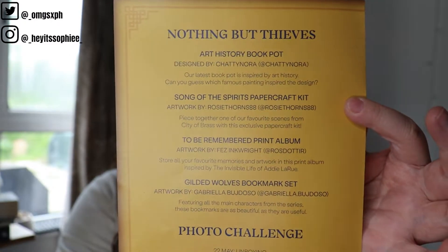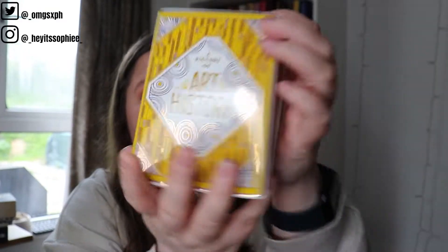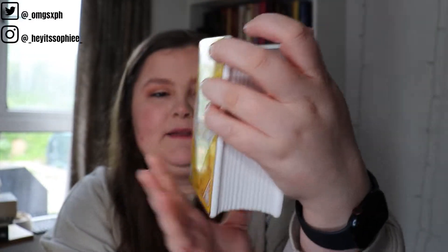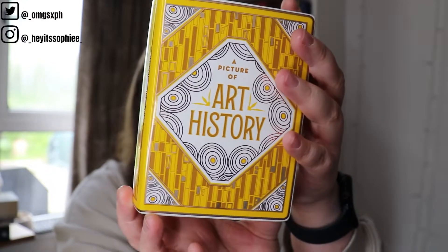I have already unboxed it so I do know what's in it — I'm just unboxing it for you guys. Here is the cheat sheet. The first item is a book pot, which I absolutely love. They come in handy for bookmarks and stuff. This one is a gorgeous bright yellow. It says 'Art History' on the spine — painting, sculpture, architecture — and on the back it says 'A glimpse into the imagination of our greatest artists.'